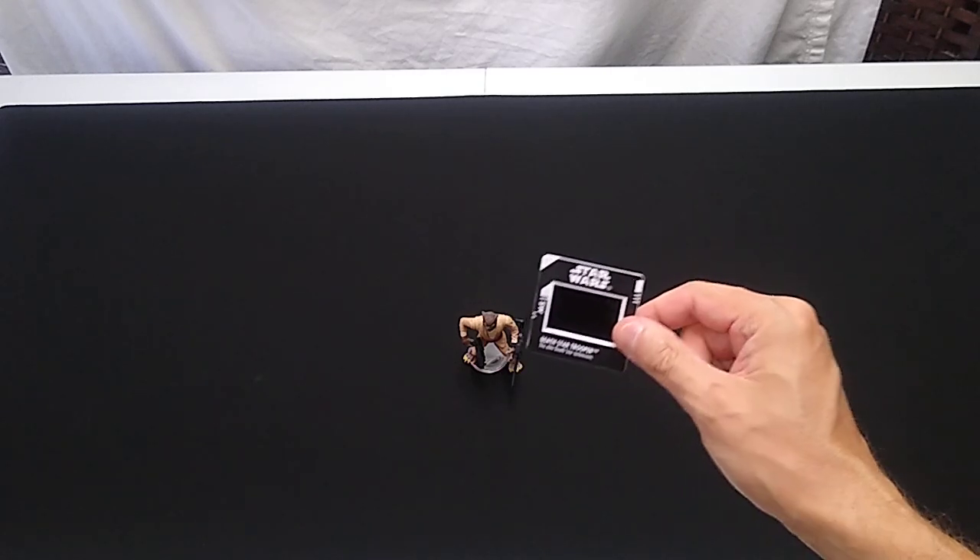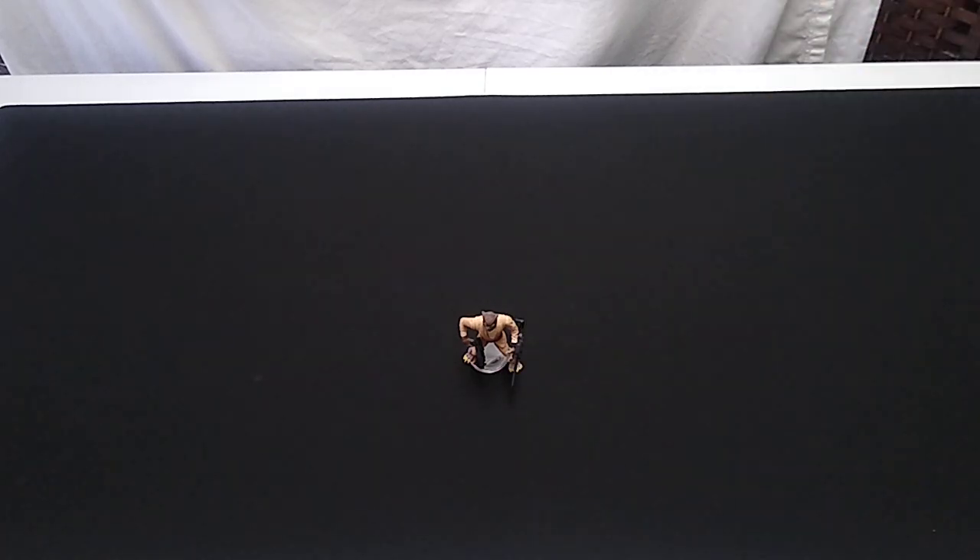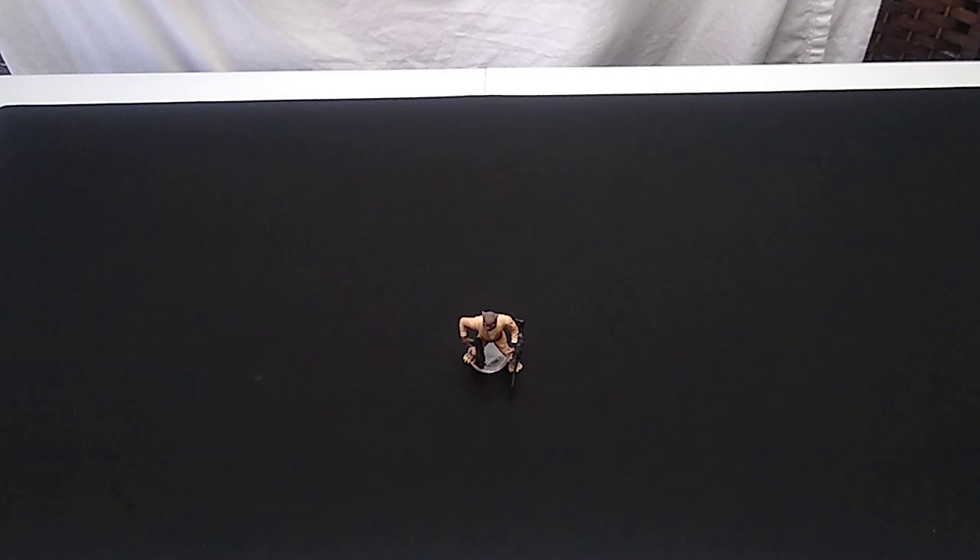Very quickly, Freeze Frame simply means these figures were packaged with one of these little projector slides with a picture you could put in a projector and show up on your screen or on your wall — which if you're a youngster watching these, you probably have no idea what I'm talking about. It's outmoded, outdated technology.